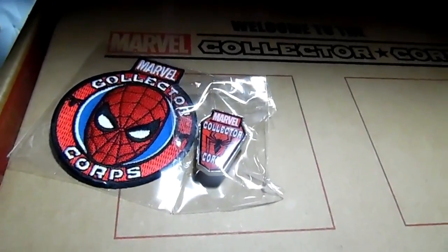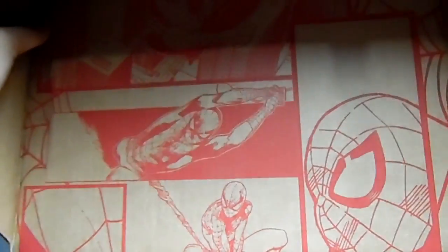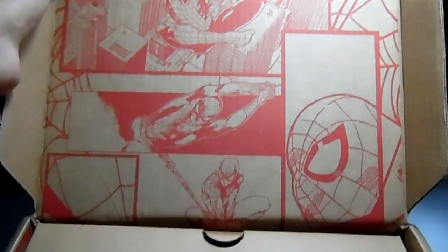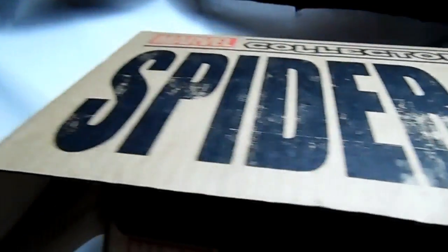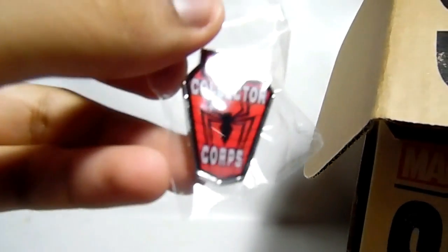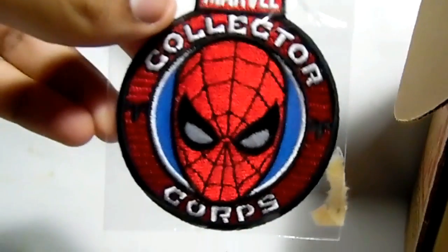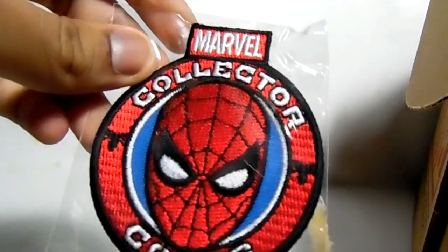There goes the pin and the patch right there. Got some artwork right there of Spider-Man. So let's put this to the side and take out the pin and the patch. Got the pin — Spider-Man logo. Got the patch — got some Spider-Man on there, Spider-Man's head. I'm hoping for a Ben Reilly Scarlet Spider Pop or a Spider-Ham because I love those guys.